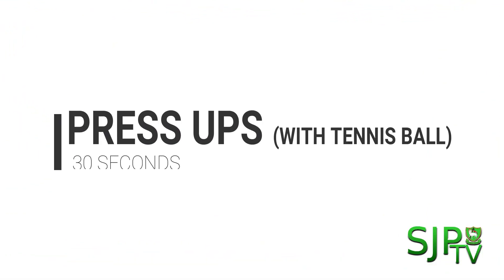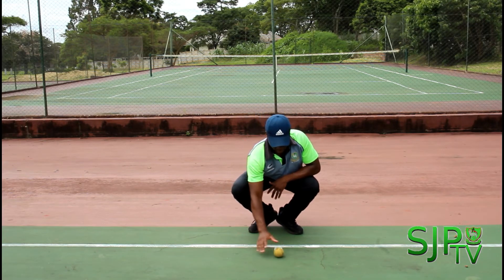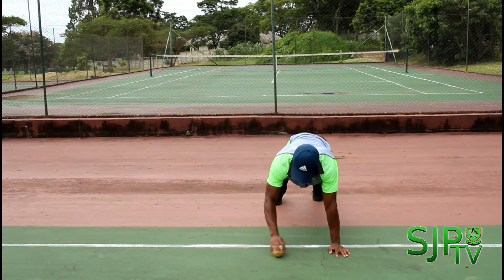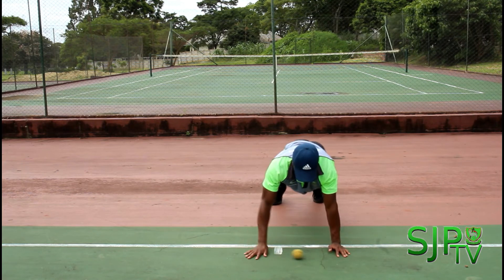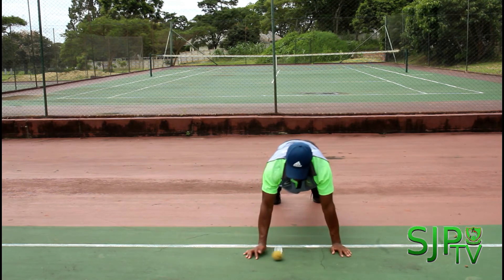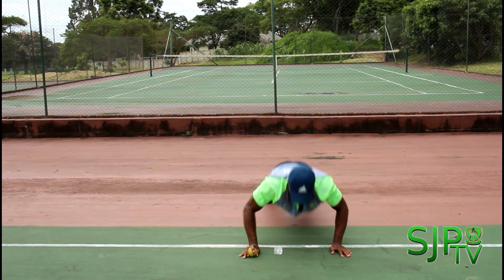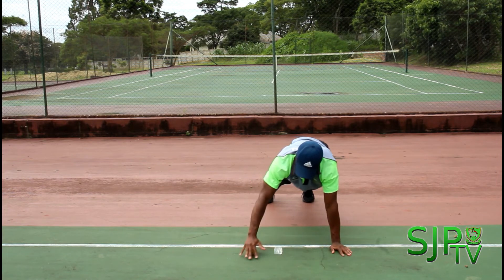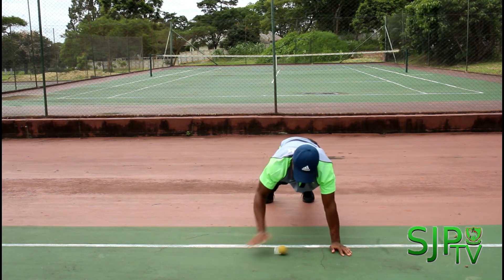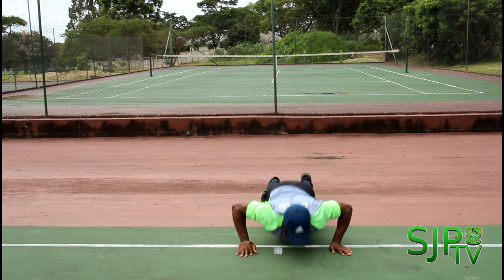Alright boys, final drill — press-ups with a tennis ball for 30 seconds. You'll need a tennis ball and you'll get into a press-up position with a flat back and high arms. Roll the tennis ball between your arms, and as you do the press-up have the tennis ball underneath your hand, applying as much pressure as you can. This imbalance will help you get strength in your one arm as you do your press-up.